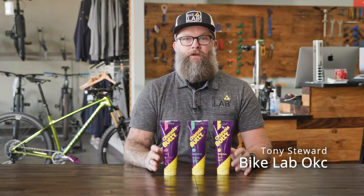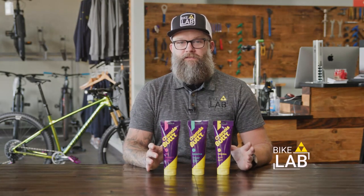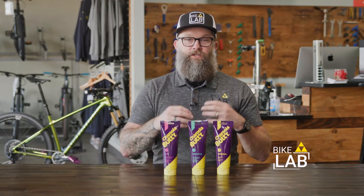Saddle discomfort is a primary concern for any cyclist. I'm Tony with The Bike Lab, and today we're doing a very quick review of chamois butter.